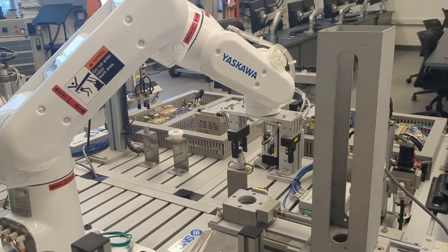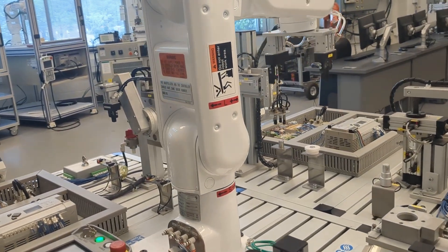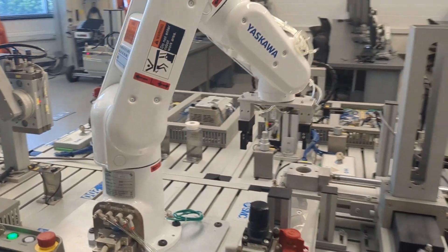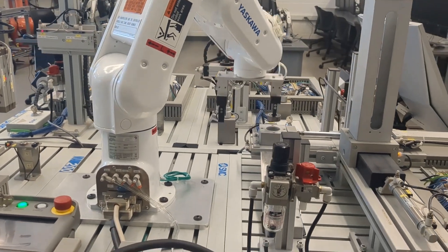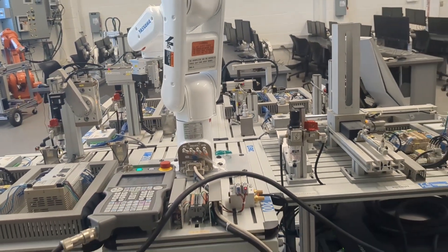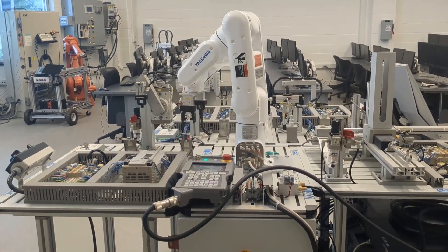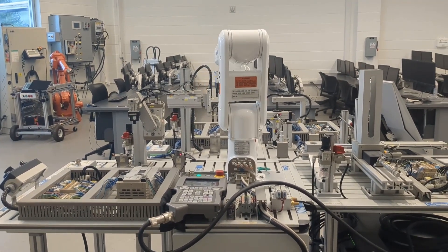This project significantly enhances our ability to teach robotics to students in mechatronics and computer engineering. In addition, this upgrade will help us market and promote our programs in order to encourage high school graduates to pursue STEM-related careers. The system can also be used to retrain our local existing labor force.